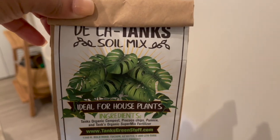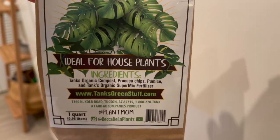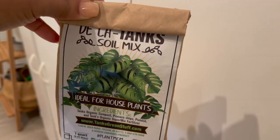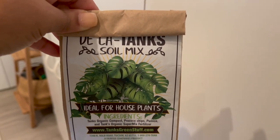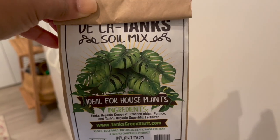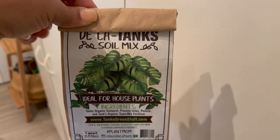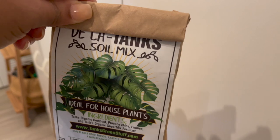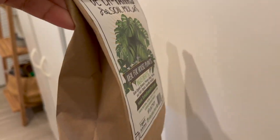I also have a bag of this Delecta tanks soil mix from Amazon. Honestly I used it one time in a plant I got from Ecuagenera and the next day the plant went into shock, so I've never used it again. I'm not saying there's anything wrong with it, but since that happened I just haven't touched it.